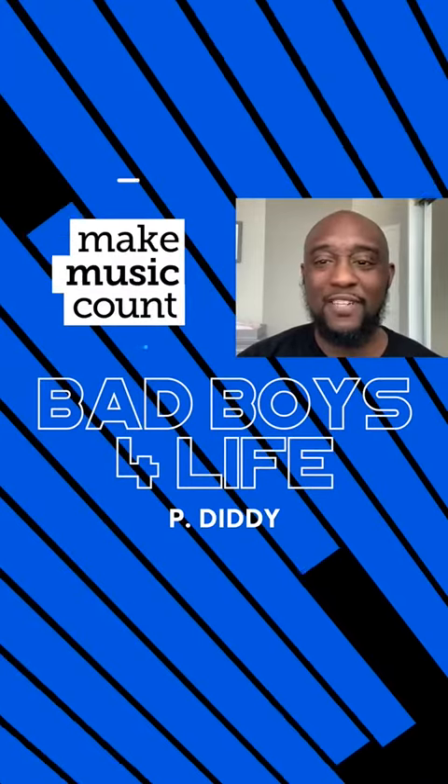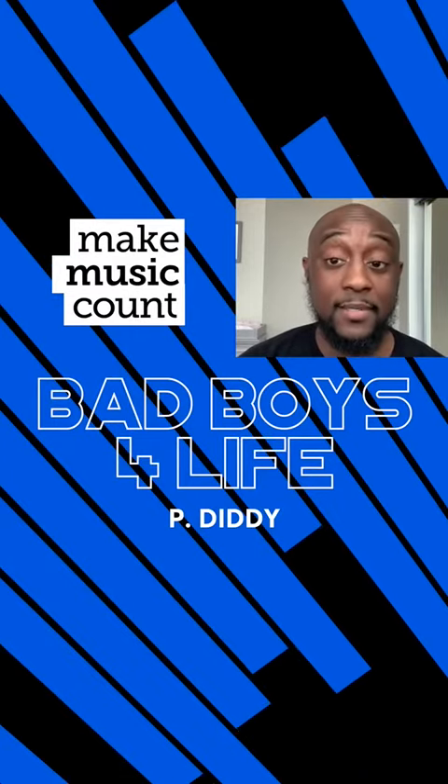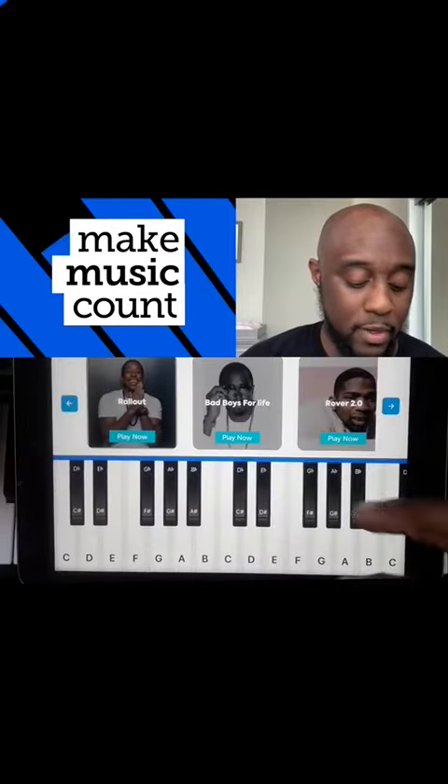Today's Musical Minute is Bad Boys For Life by Pete Diddy. We're going to learn how to play this song on the piano by adding and subtracting fractions on the piano like it's a number line. Here we go.